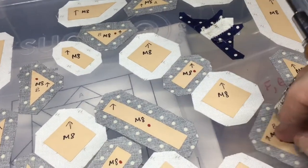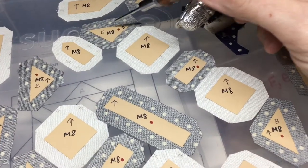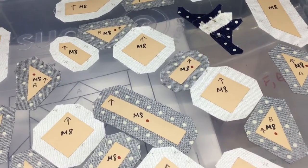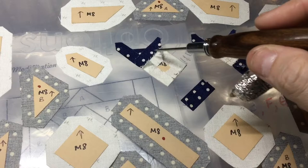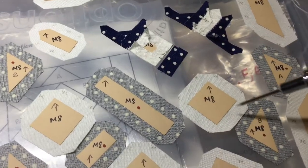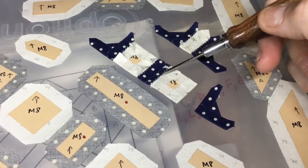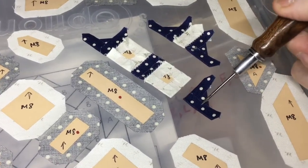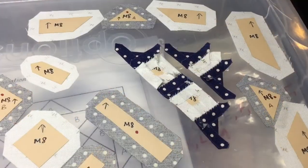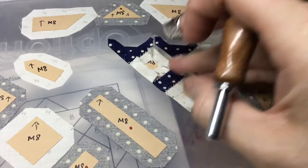The next section will be this row right here. I will baste and attach each one at a time — I'll baste these two and attach them, then baste the next one and attach it, and so on. I've basted and connected these two pieces and basted the third piece, so I'm going to connect that and keep going down the row. I've attached these pieces to the other row, basted the last triangle, and will finish off the row with that one.